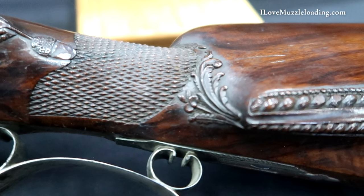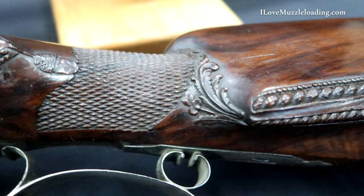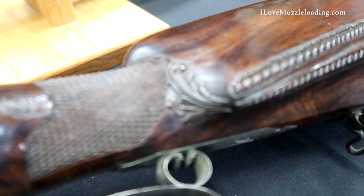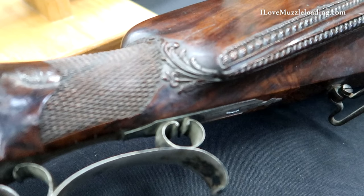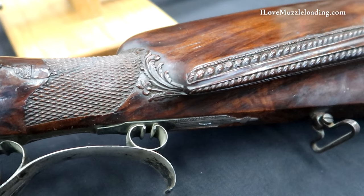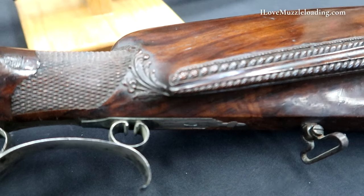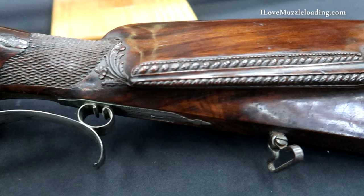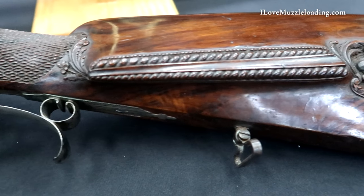Rear of our lock plates, through our fairly short wrist on these arms, we have some checkering and then some exemplary leaf scroll pattern relief carving going through our long cheek piece, terminating with our downed stag relief carved motif at the rear of the buttstock on our left hand side.